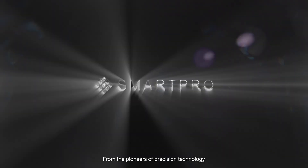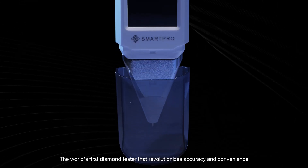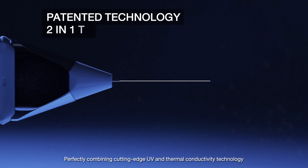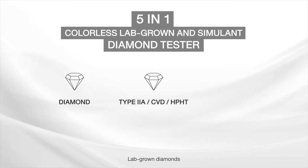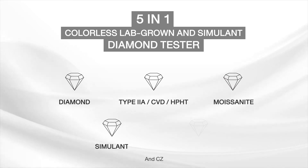From the pioneers of precision technology, SmartPro presents Max — the world's first diamond tester that revolutionizes accuracy and convenience. It perfectly combines cutting-edge UV and thermal conductivity technology into a single testing probe to distinguish natural diamonds, lab-grown diamonds, moissanite, diamond simulants, and CZ.